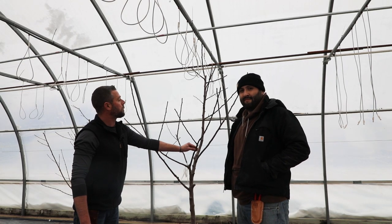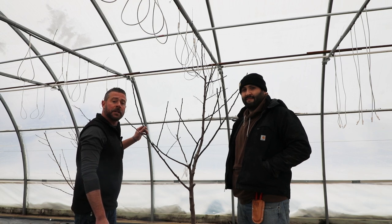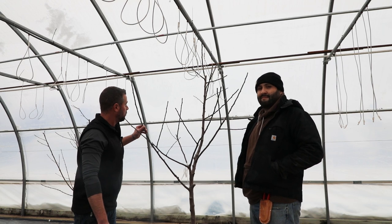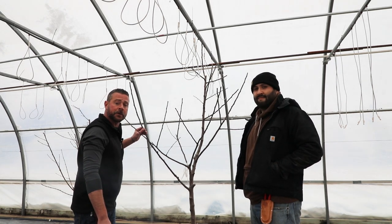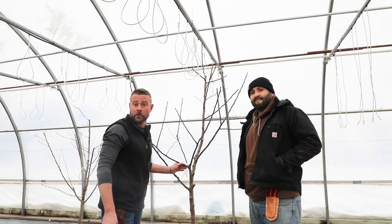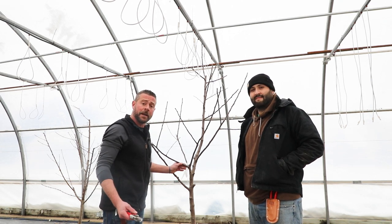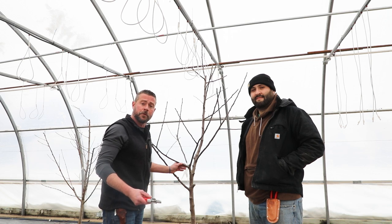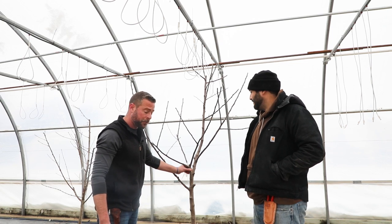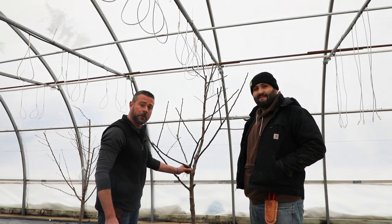We've gone through and finished up the pruning on this apple tree. This nice young tree is now ready to be put out and placed in your garden or urban orchard, and will be a fruitful tree in about the next three years. We're going to do another pruning video after the polar vortex has come through Kansas City, out in our orchard, to show you what it's like to do a maintenance pruning on an established fruit tree that's been in the ground for three years — literally what a tree this size looks like three years from now.